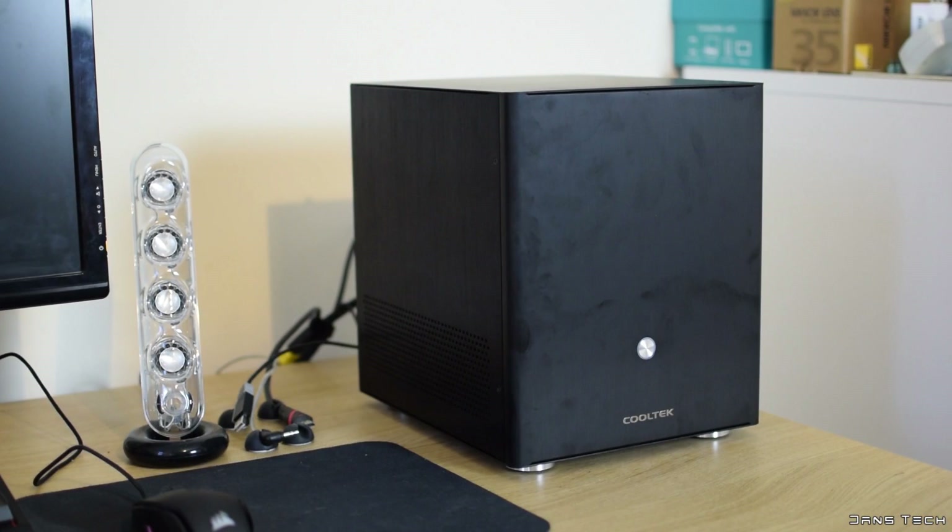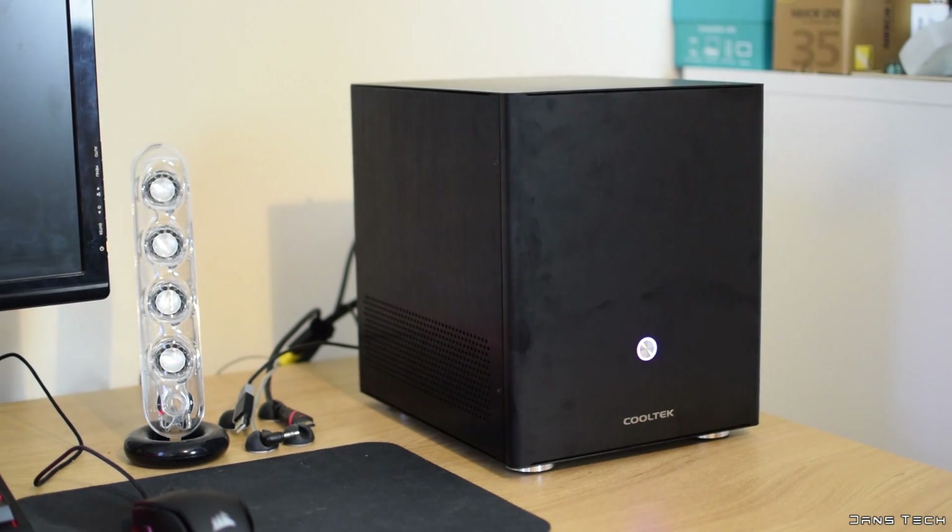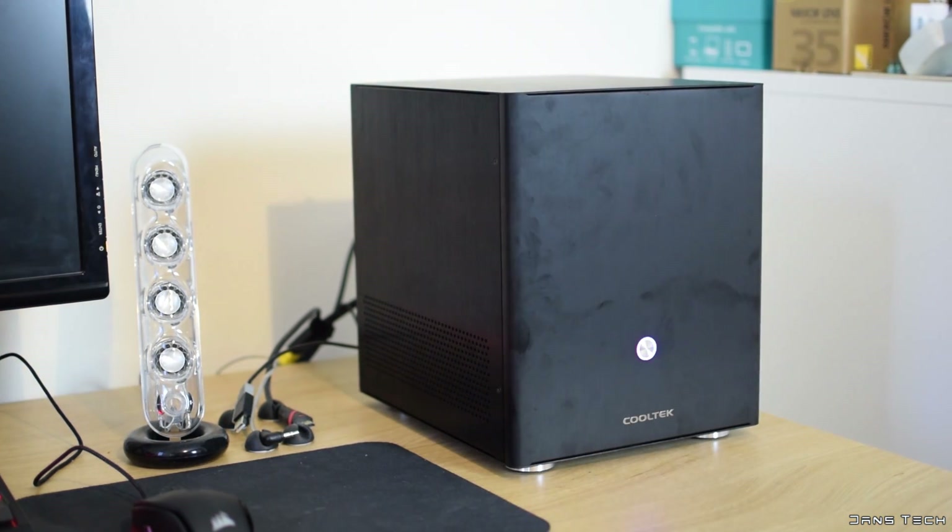And the gaming PC is built — and it's the moment of truth. Does it turn on? Sure does. As this case is made entirely of aluminium, you'll want to wipe down the case as it's a fingerprint magnet for sure. As I roll the outro, I'll be sure to show you some shots of the fully assembled machine.